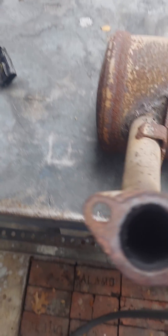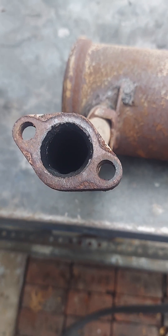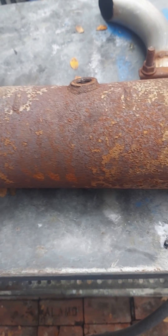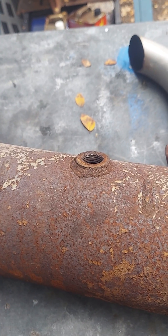You can see that the ECU was running the engine really rich because of all the black soot. This muffler cannot be repaired — you cannot weld that back together because of all the soot inside the muffler.